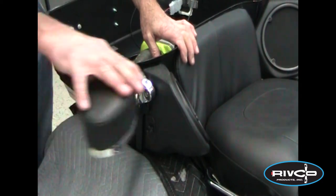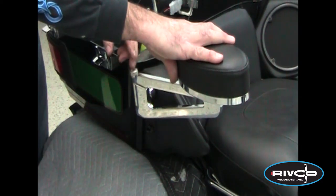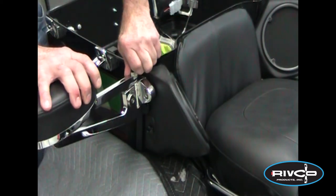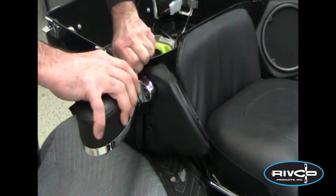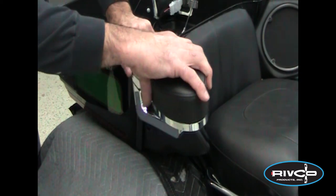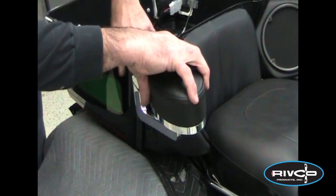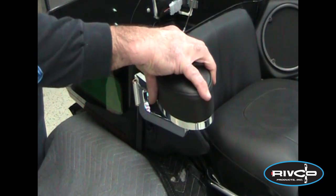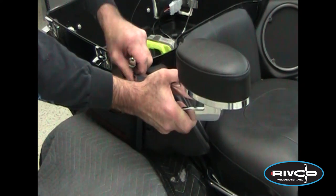These armrests pivot out horizontally and they have little magnetic latches to help hold them in place. They also have a friction lock to adjust how tight they are. You can take that knob and unscrew it completely out of the arm — pull it all the way out and take the armrest off entirely. So if you don't want them on when you don't have a passenger, all you have is the mounting bracket and plate on there.